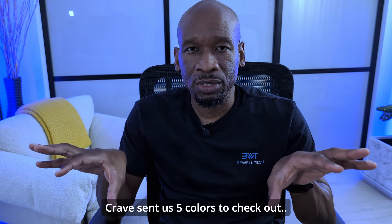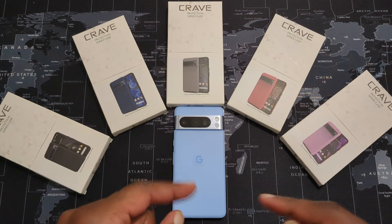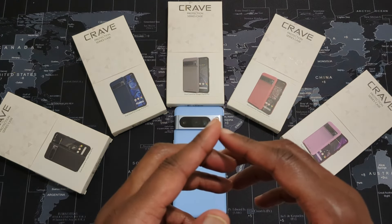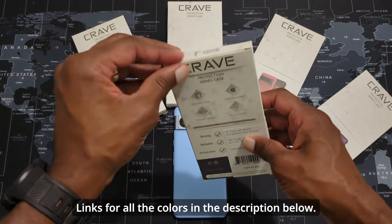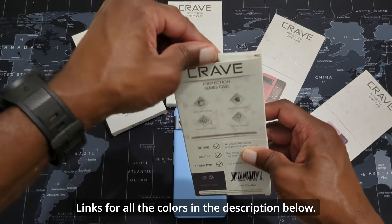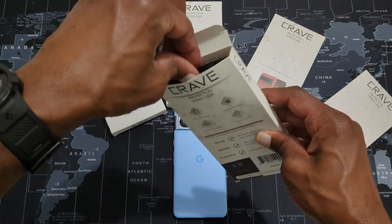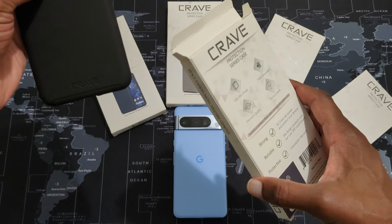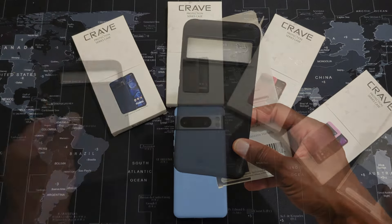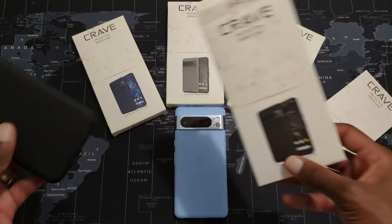I've got a bunch of cases here in different colors so you guys can see, and I'll leave links in the description below. Big shout out to Crave. I actually had the Crave case for my Pixel 6 Pro — I ordered it for myself and my wife because back then there weren't many cases available. On Amazon, Crave offered many colors to cover different demographics, so let's get into the black case real quick.